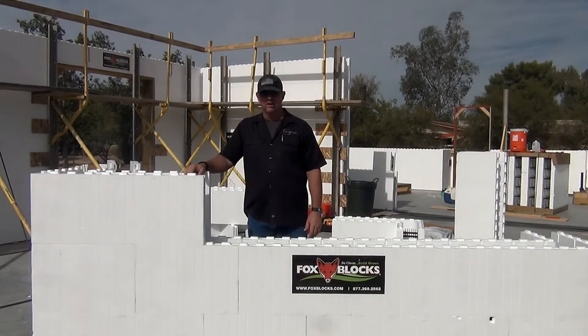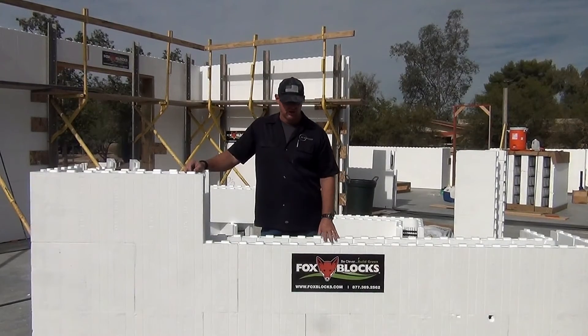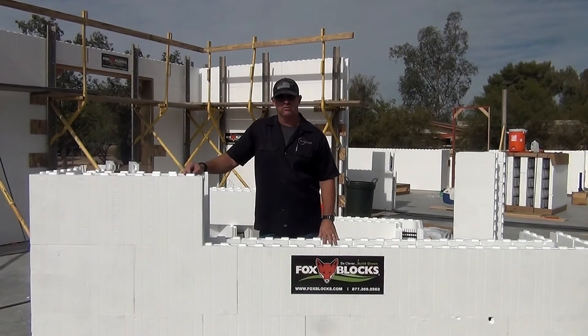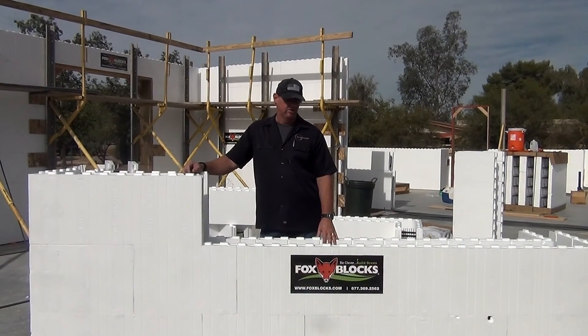Thanks for watching. Please tune in for the other videos on installing windows, framing, and I'm going to have one for pumping concrete soon. Thank you.